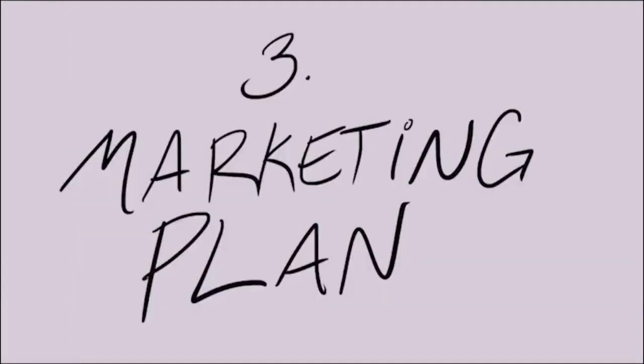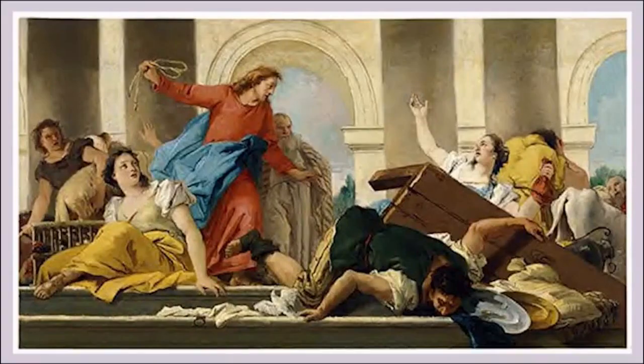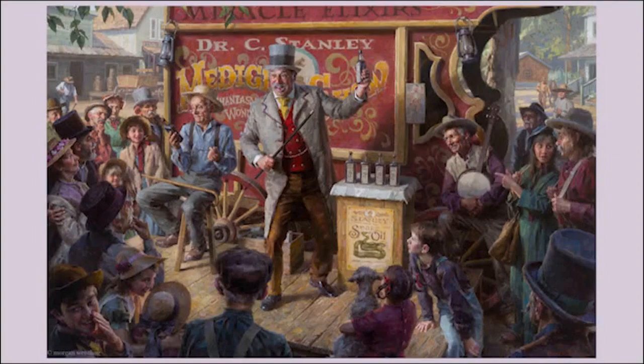Three: your marketing plan. Arguably our least favorite part of this mess is how to sell it. Everybody's shilling something these days, so you've got to be a better salesman than most. How and where are you going to sell this thing? What is this thing, and who are you selling it to? Who are your competitors, and how can you outclass them?